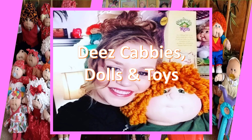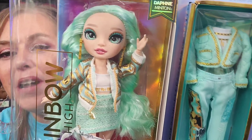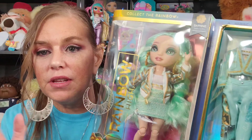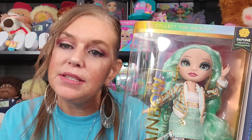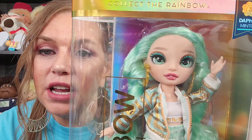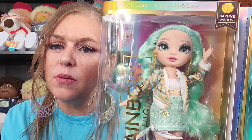Welcome back, you guys. Today we're going to be unboxing the beautiful Daphne Minton. Look at this girl. Oh my goodness, the colors. I love the colors that they're using for this line. Most of them are pastel-y, with a few more vibrant colors. But even with these being pastel-y colors, they're so rich. The colors are just so — oh my goodness. She is amazing, and I love how everything coordinates and goes together so beautifully.